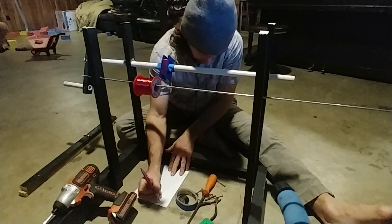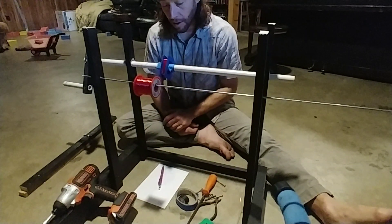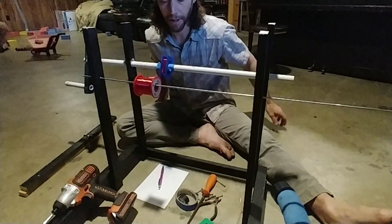So right now I've got 200 turns on there. We're going to go for 1,500. We'll just have to see how many fit on this bobbin here.